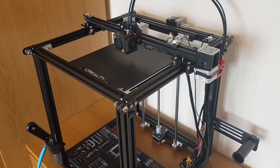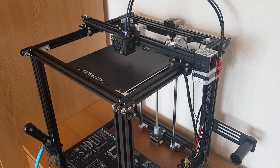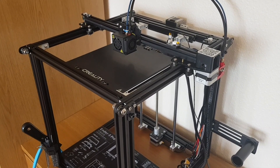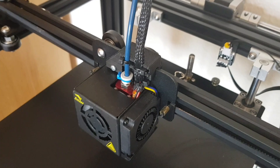Hi, this is a Creality Ender 5 Pro and in this video I just wanted to run through five upgrades I've made to this machine which are 3D printed. So without further ado, let's go and have a look.